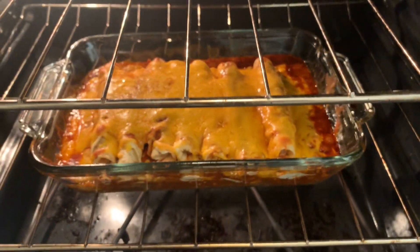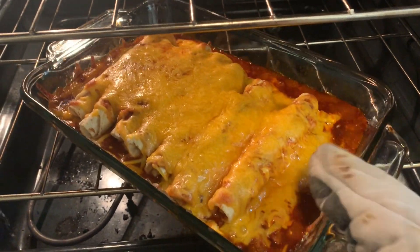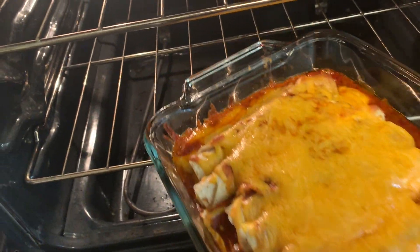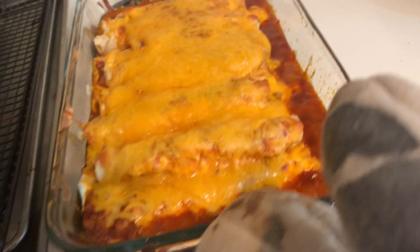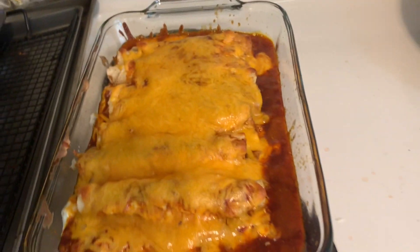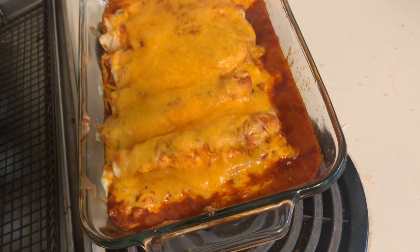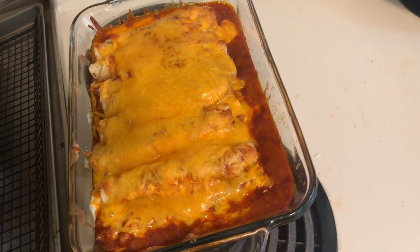Alright, let's take this out. The sauce is bubbling. I'm going to let this cool down for a minute and then take a bite. It looks kind of messy, but as long as it tastes good, that's all that matters to me.